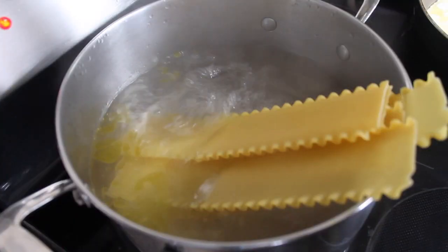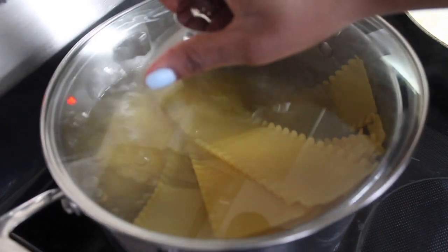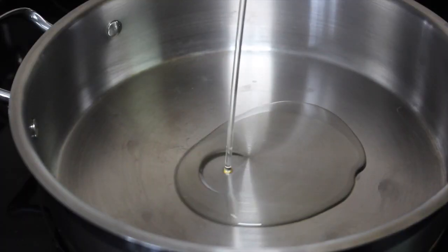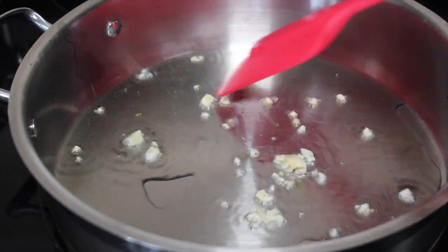Now that the water has come to a boil, I'm just going to add the noodles and cook according to the instructions on the package. Now onto our callaloo — I'm just going to add some oil in a pan and sauté some garlic.